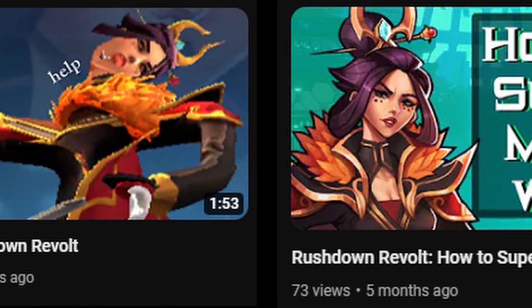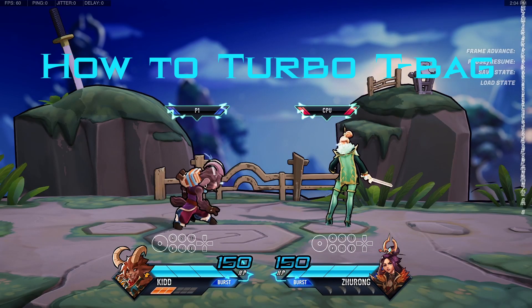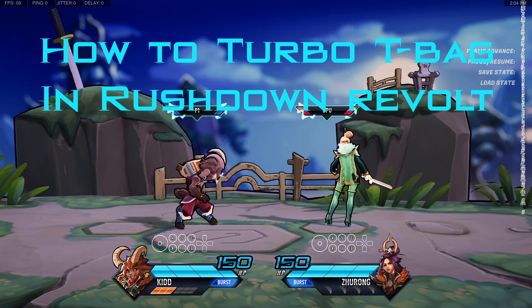As you all know, I am the best person to give you absolutely useless guides. So today, let's completely not change that at all. This is how you turbo teabag in Rushdown Revolt, on keyboards.